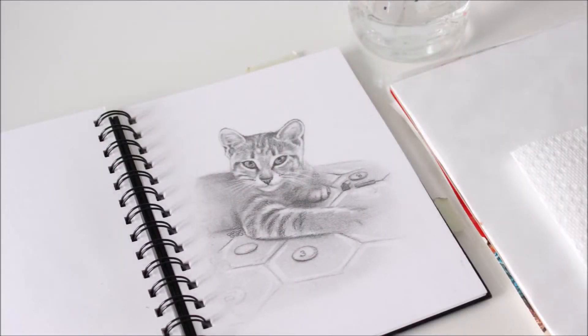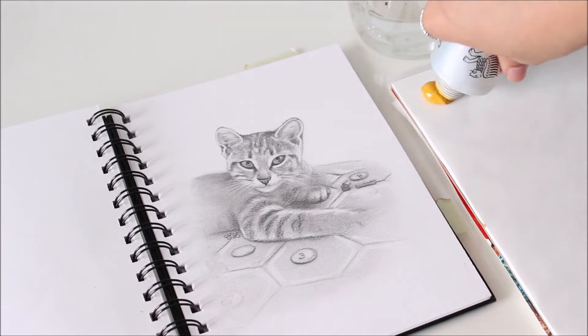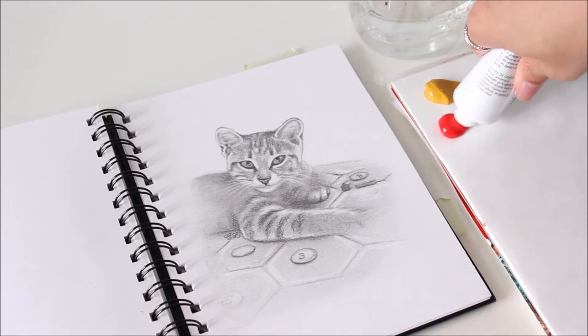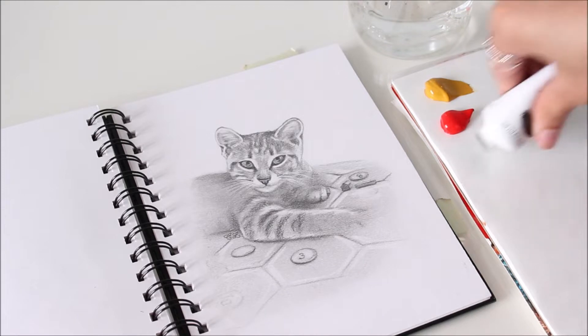Under all my paintings is a shaded sketch. This helps me sort out the tonal value ahead of time. When you combine references, decide on one light source so that all the shadows will be cast in one opposite direction.